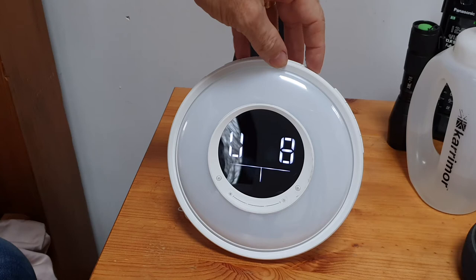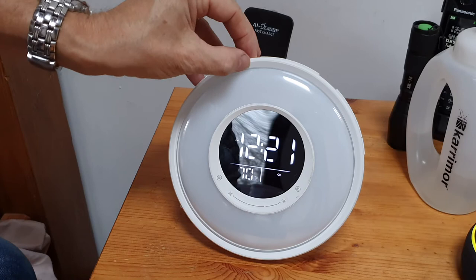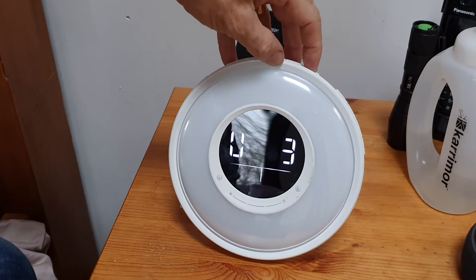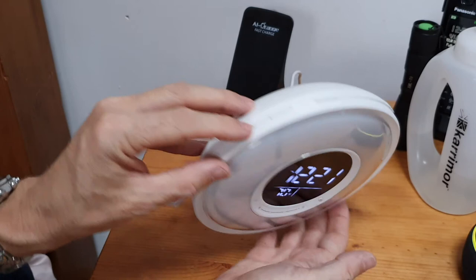You can hear the radio playing. Let's turn it back down to zero and take it back - I'll just turn that up a bit and then keep your finger on the side button to turn it off.